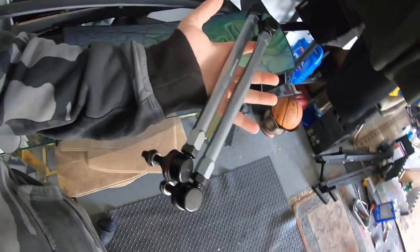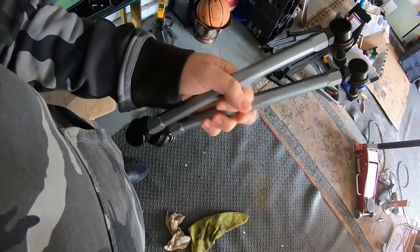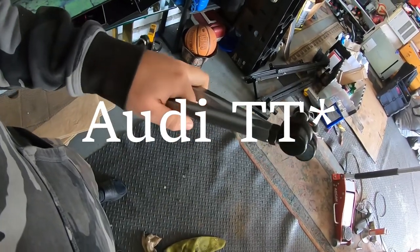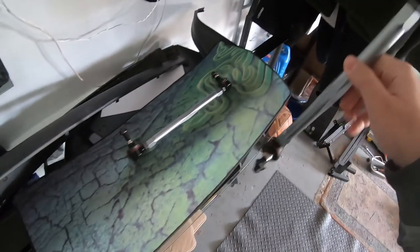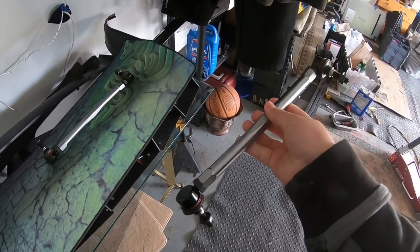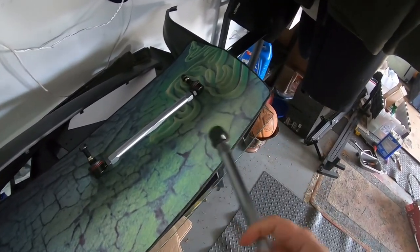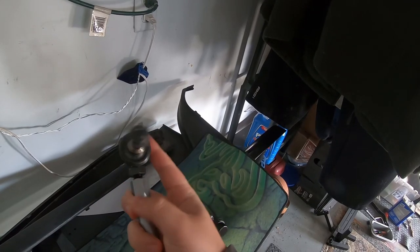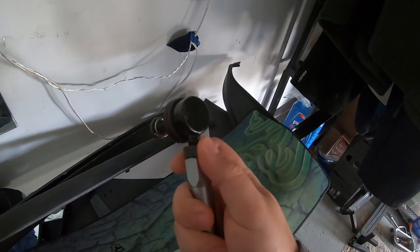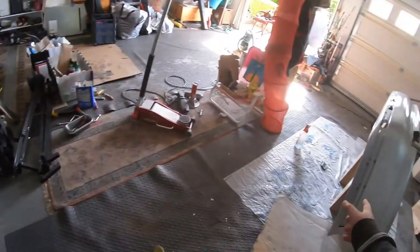What we're going to be working on today is these bad boys right here. These are link stabilizers and they're actually meant for some Audi — probably an S5, Q5, S4, or S3. I got these from Redline. The reason I picked these over anything else, like an OEM version, is because they're a lot cheaper and they're adjustable. You can spin this any way you want and then lock it down, which means this can basically go on any car.